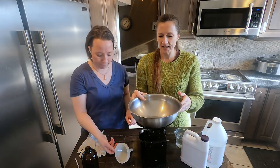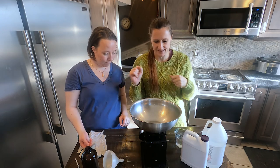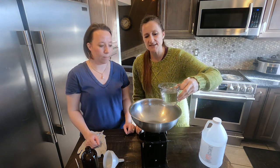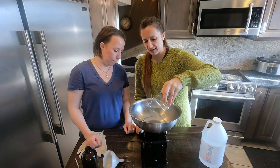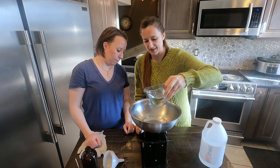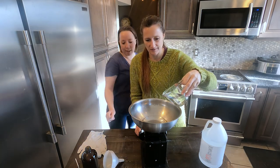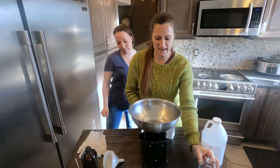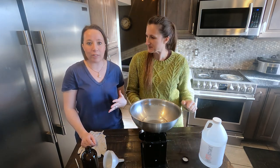We begin by zeroing out our scale for our bowl. We need three and a half ounces of warm water — these are such small amounts that it's easy to overshoot, so look straight on and be precise. We want to have the right mixture to get the best product possible. Then we're doing pure Neatsfoot oil — another three and a half ounces — bringing it up to the seven-ounce mark.